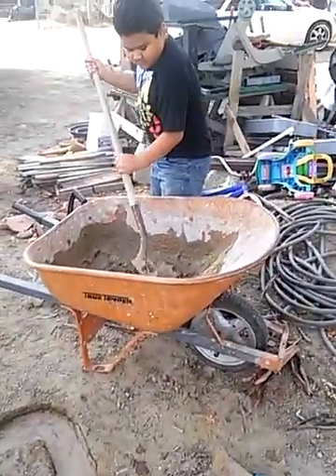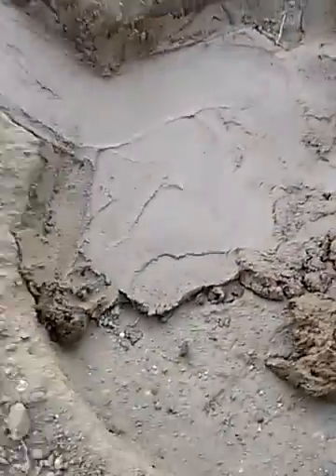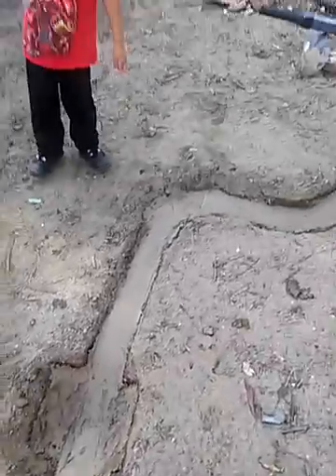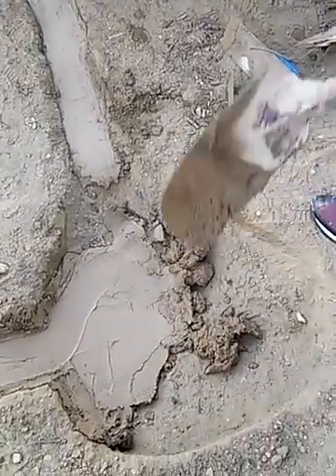Put some cement on it — don't drop it hard, drop it slow. Put some more over there. We're gonna let this dry overnight. I will show you guys when we're done with the cement.